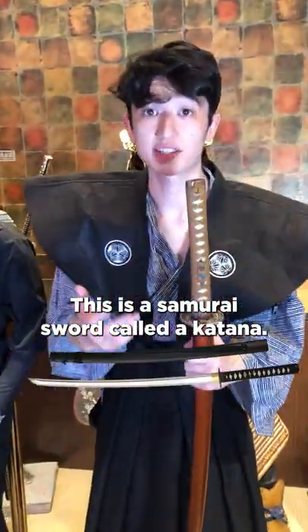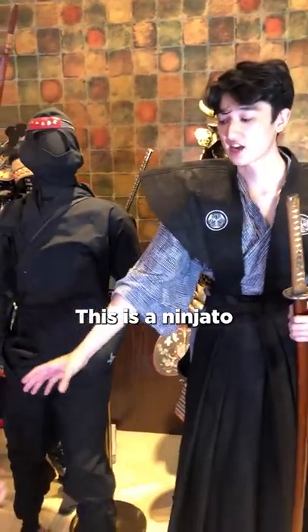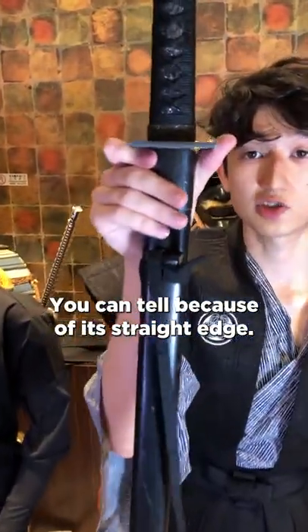This is a samurai sword called a katana. You can tell because of its signature curved blade. This is a ninjato. You can tell because of its straight edge.